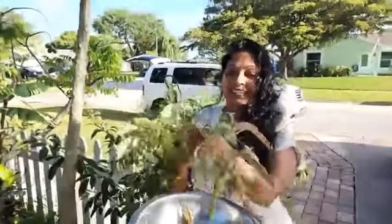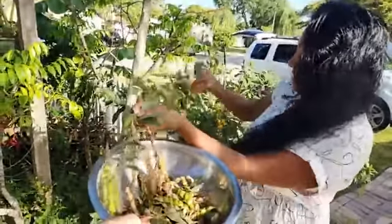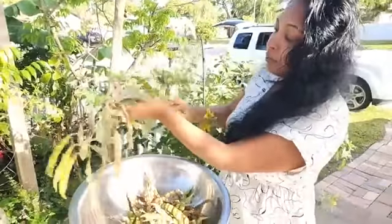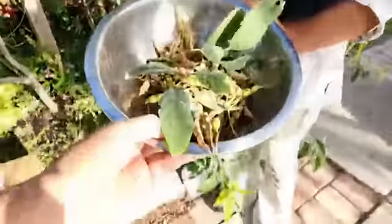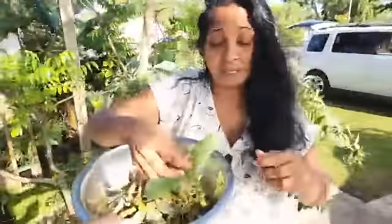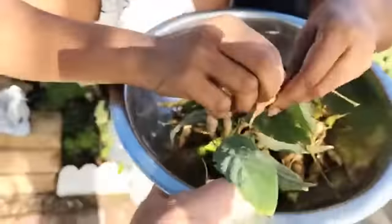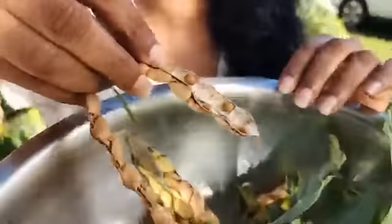I'm picking the half-ripe ones and the really dried-up ones. With the dried-up ones, you soak them overnight and then boil them — it's better that way. If you want them to cook really fast, you can boil them with some baking soda or baking powder and a little bit of oil. Look at this — this is what the pigeon peas look like.